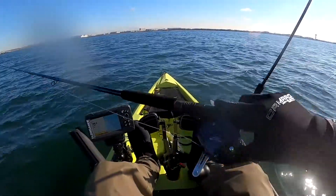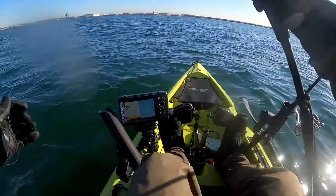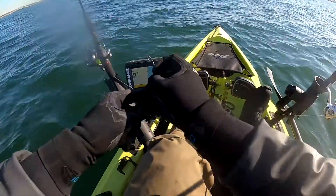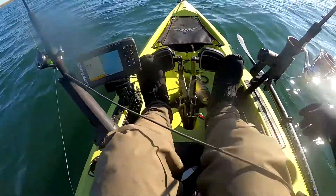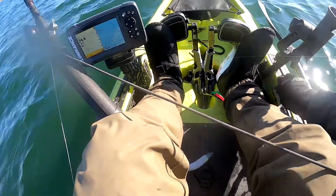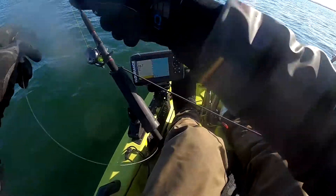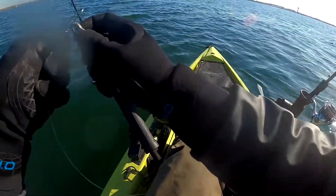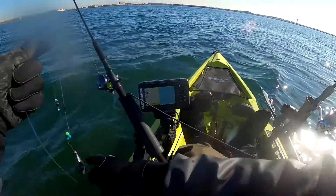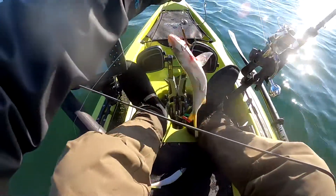If you watch till the end, you'll find something very interesting: even though there are fish around, they're not taking any bites. It doesn't matter what you do — it could be the sun, the tide, or they just weren't feeding at that time. There's no guarantee you'll catch a fish even when you can see them right underneath, because they are just not feeding.